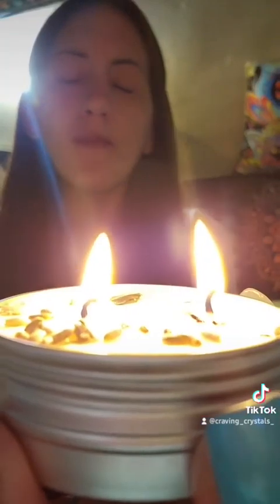I encourage you all to make your own separate intention — whatever it may be, even if it has nothing to do with this. It's fine, you don't have to if you don't want to. Okay, let's begin. If you are open to receiving this Reiki energy, please accept. Thank you.